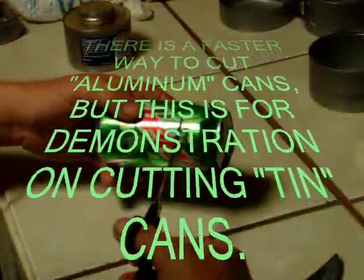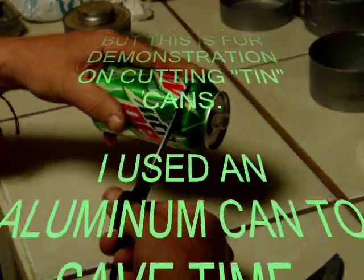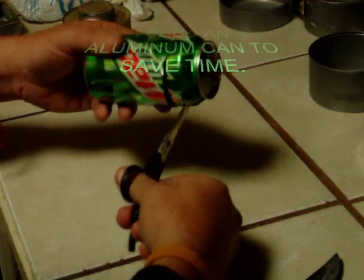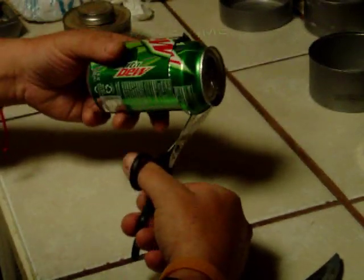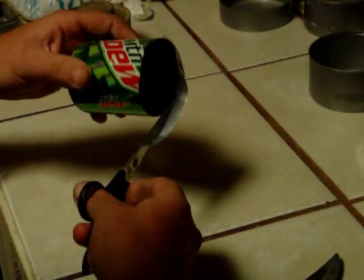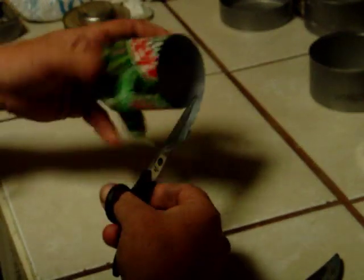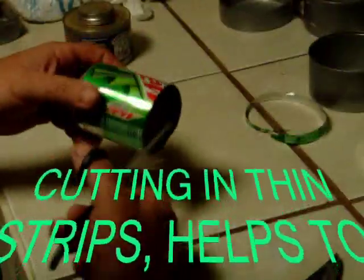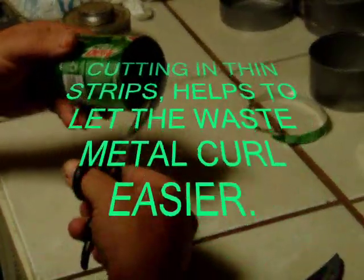I've got my line here that you can see, and I'm basically going to cut around this one just to get the top relieved. I'm cutting way away from the line that I want to cut to begin with. All this is going to get all wrinkled up but we're not worried about that. That's the reason why I cut so far away from the line.